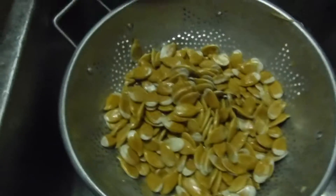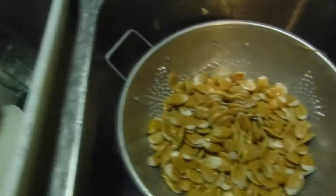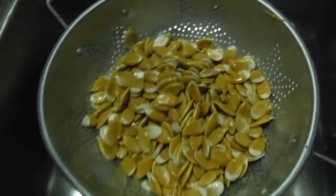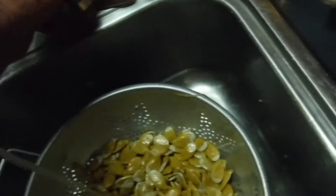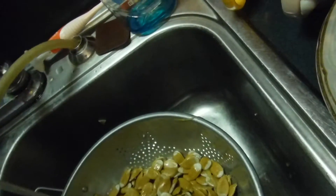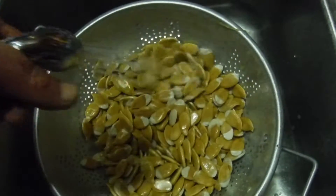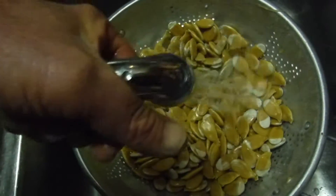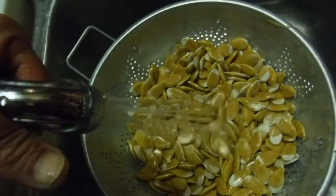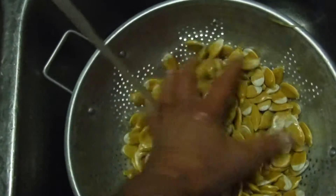Here are the seeds from a pumpkin. I've separated the pumpkin slop from the seeds and have the seeds in a strainer. I'll use the spigot here and spray them until I get all the slime off the seeds, and pick out any more of the little flesh or anything I find in there. Then after I sort through them, I get out all the meat and the flesh and make sure all the slime is off.